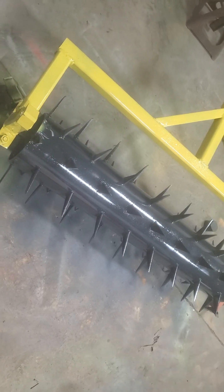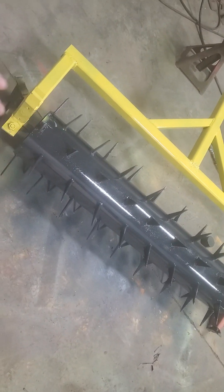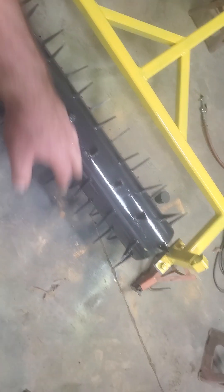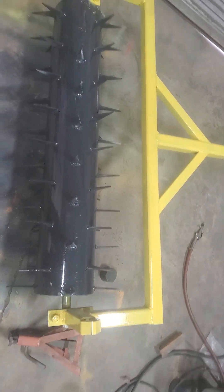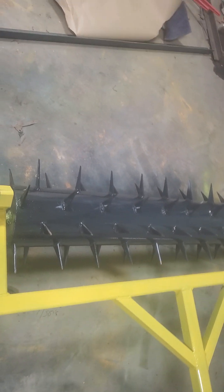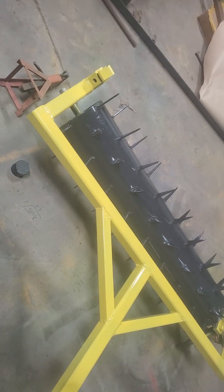These spikes are so sharp — I mean, they are sharp. If you were to trip and fall on this thing, it would definitely ruin your day. The paint and everything on this is still wet right now. I just put plenty of paint on it — primed it good, then painted it. It probably won't look good forever, but it looks a lot better with some paint on it.